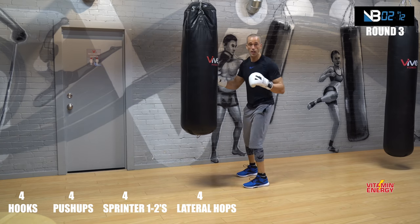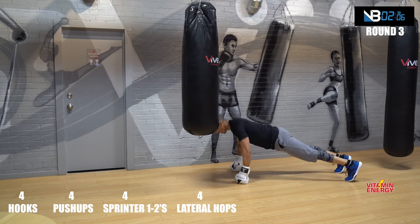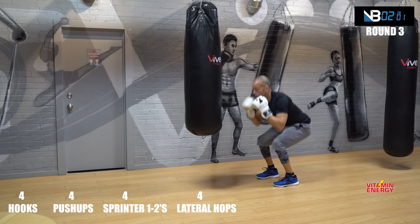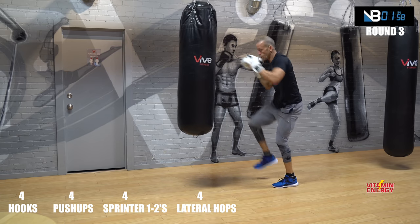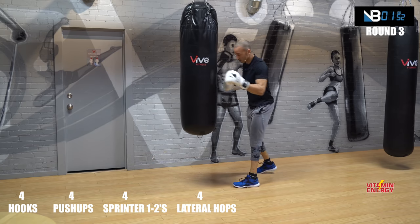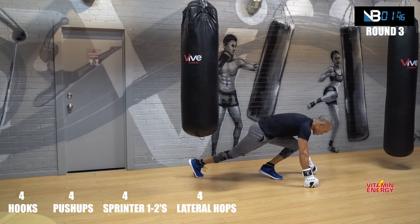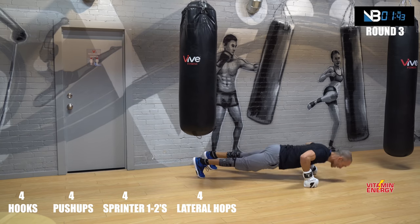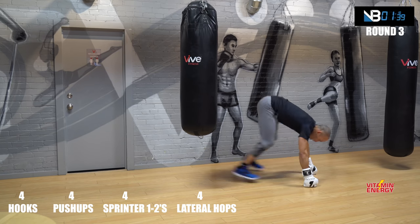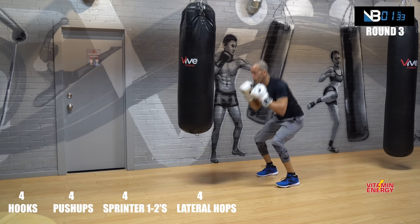Again, if you're shadow boxing, same thing. Push-ups, let's go. Hop to the top, let's go. Hops. Nice steady pace. Hooks — feel me? Let's go. Push-ups — I always like to change positions, why not? Knuckles to the floor, not hands. Pop it to the top, let's go. Hops. Hooks, get inside.